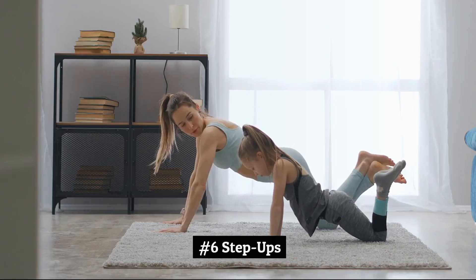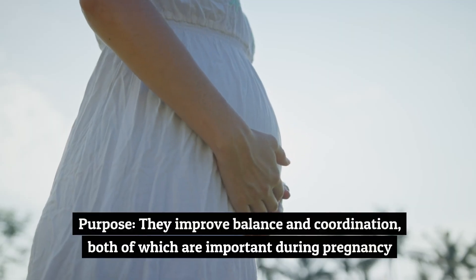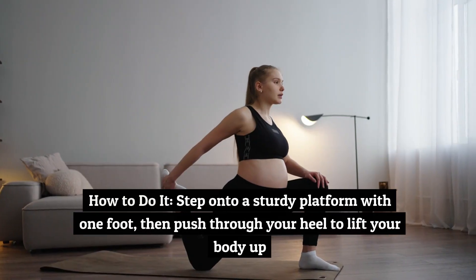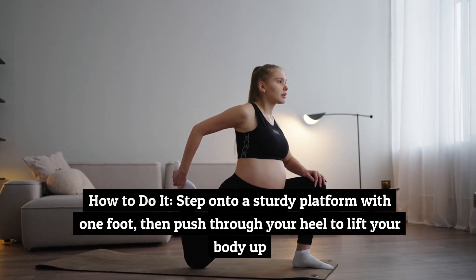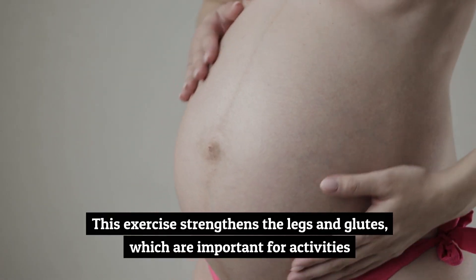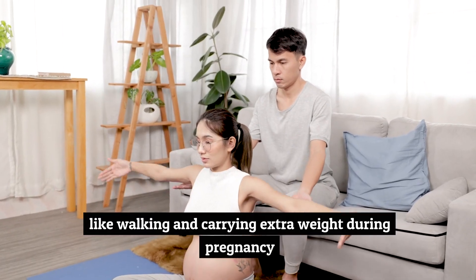Exercise number six: step-ups. Step-ups improve balance and coordination, both of which are important during pregnancy. Step onto a sturdy platform with one foot, then push through your heel to lift your body up. This exercise strengthens the legs and glutes, which are important for activities like walking and carrying extra weight during pregnancy.